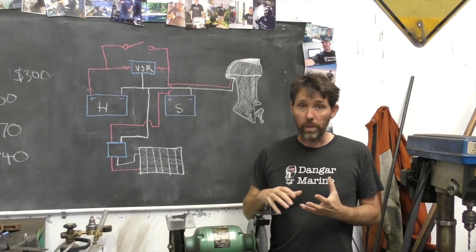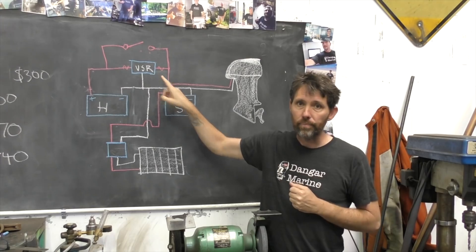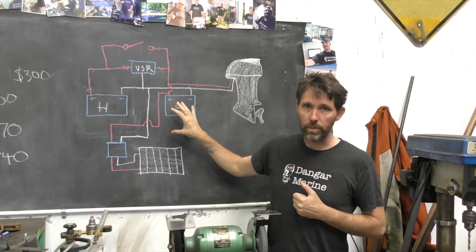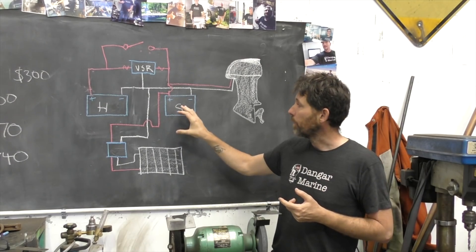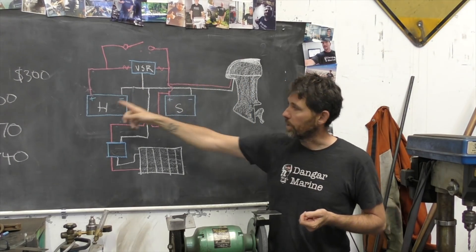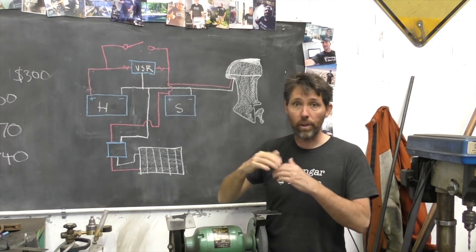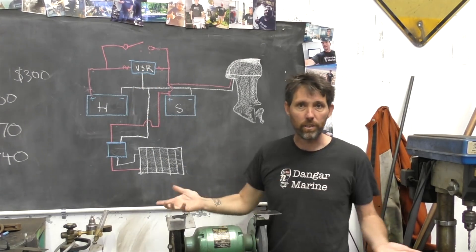One other thing I'm going to add is a manual switch that just bypasses the VSR. This is really useful if, for whatever reason, the starting battery goes flat — maybe the ignition was left on. That way I can switch it on and start the motor off the house battery. Without that switch, the VSR would have an open circuit and I wouldn't be able to start it on the house battery without physically swapping them over.